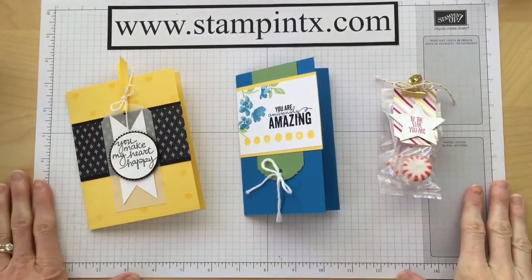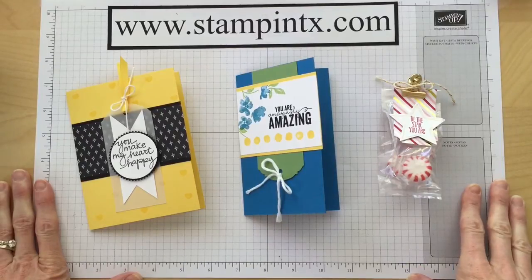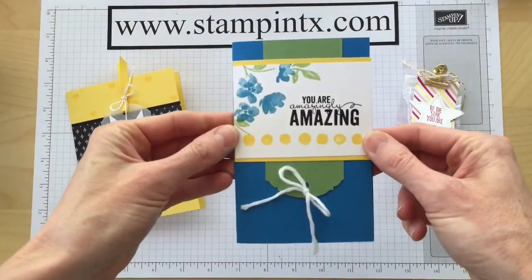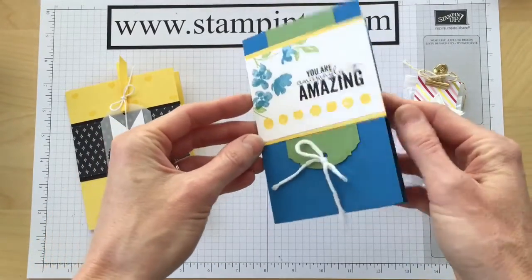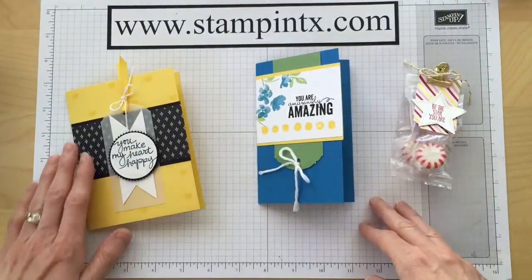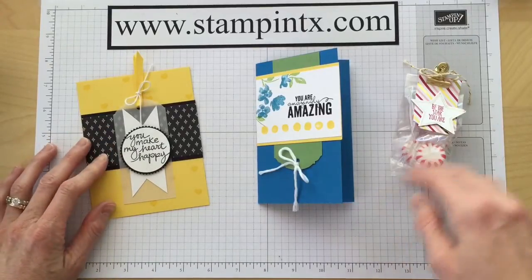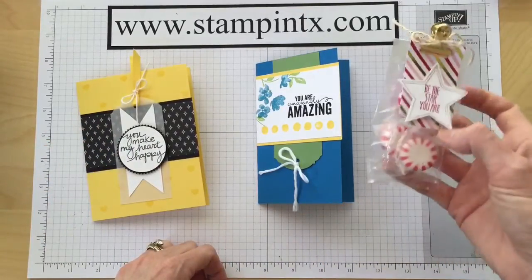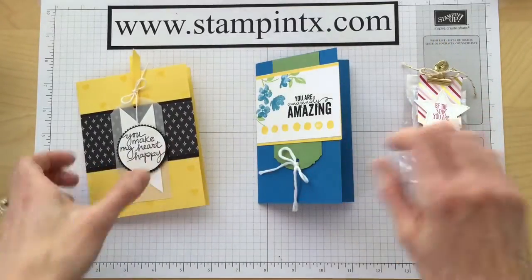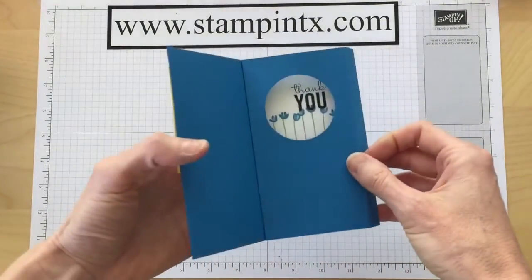Hi Stampers! As I continue putting together the extra projects from my monthly stamp class, I am now ready to share with you and put together my extra sets of this shadow box card. Be sure to check out my other videos — I show you how to do the yellow and black card with the measurements, as well as the little packets that came with a paper pumpkin kit. But let's concentrate right now on this adorable shadow box card.